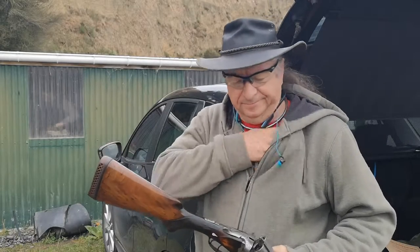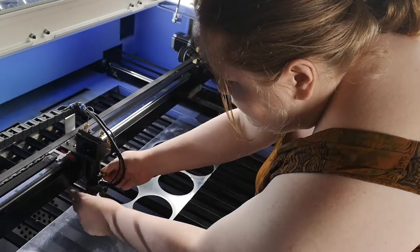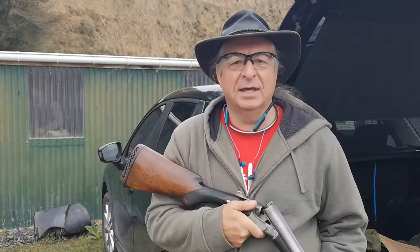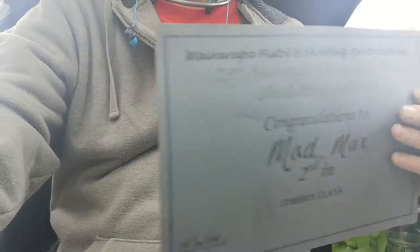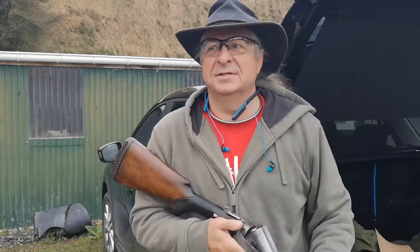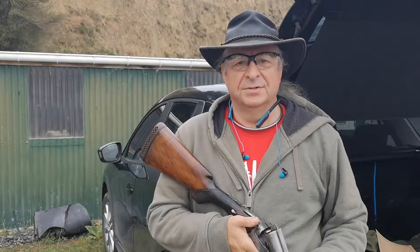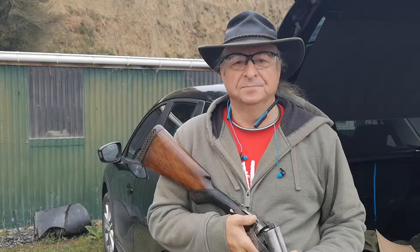We've been busy in the lab over the past week, cutting out lots of medallions and prize mementos for the Trails End Cowboys shoot, in which me and Laganda here won second prize shooting cowboy clays — which is like shooting ordinary clays, but from horseback. Fortunately, Trigger didn't mind much because he's made of plywood and an oil barrel. Fine day, and fun was had by all.